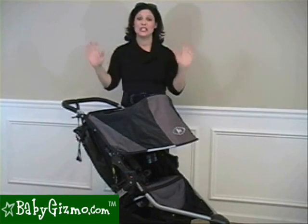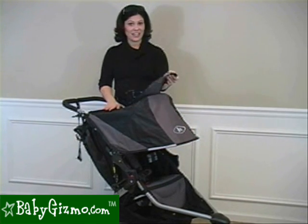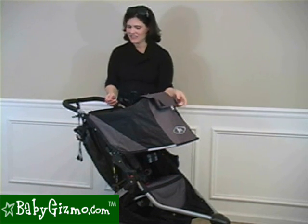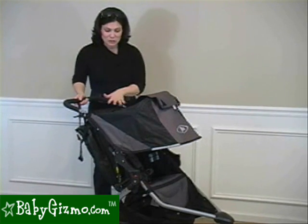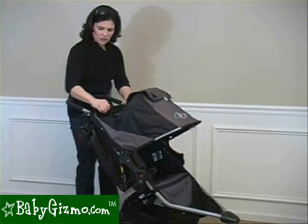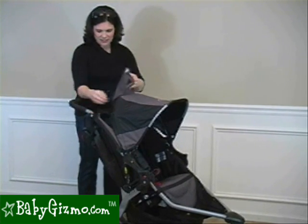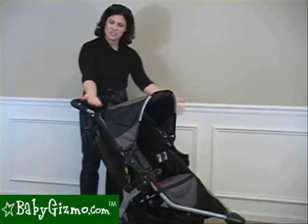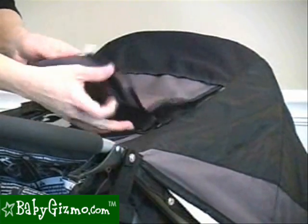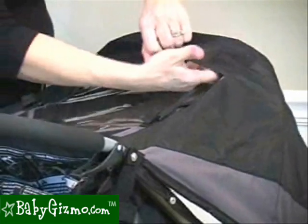Now let's talk about the canopy. It's huge — full sun protection. It has a very large peekaboo window with a cover. The only thing we'd change is the Velcro — we'd make it a magnetic closure so it's not so loud, since you don't want to wake a napping child just to take a peek. These straps used to be a cord; now they are Velcro straps. This allows you to bring the canopy back for sun protection while keeping a nice clean look. Also new for 2011: when you roll up the peekaboo window cover, there's a pocket up top to tuck it inside so it stays open and still looks clean.